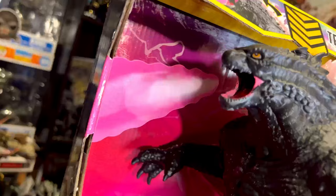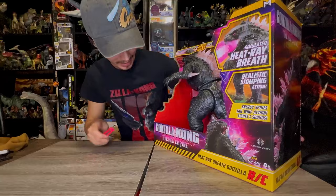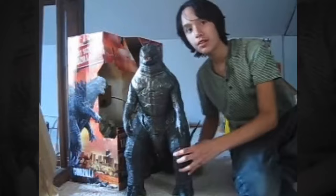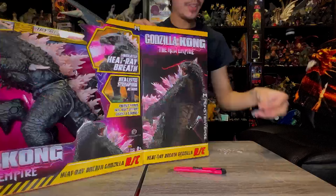I'm so excited for this — let's get it open right away. I just noticed something in the light: the breath effect in the background kind of changes while you're looking at it, like the breath is flowing through the air. That's a very cool touch by Jada Toys. Opening from the side here — don't cut towards yourself. There are some bendy wires holding the toy in place.